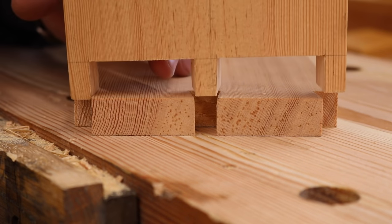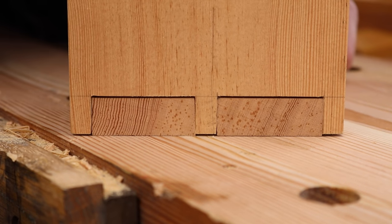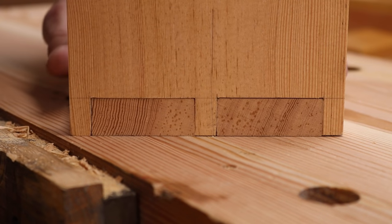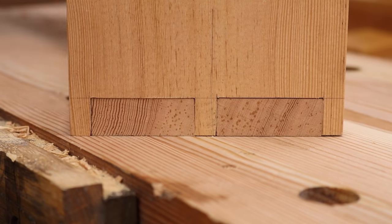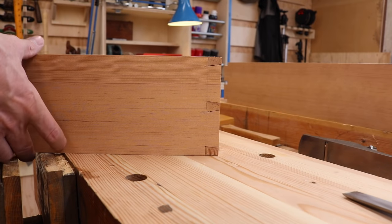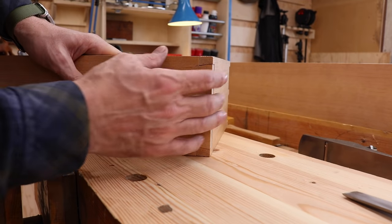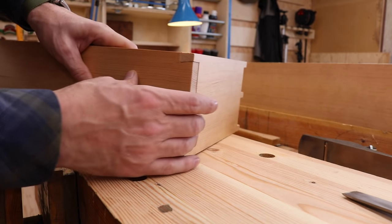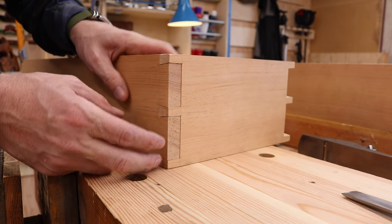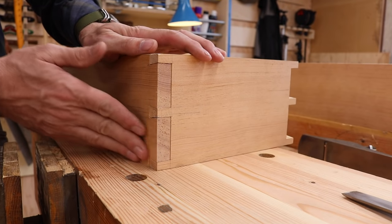Let's check our fit from both angles. Looks pretty good. There's always room for improvement, but I did my best — the next one will be better. These will press in there; there's a little bit of a ridge, but when we glue it and plane it down, it'll actually clean up. These are not clamped and glued yet, but let's put the whole thing together and see how it looks.